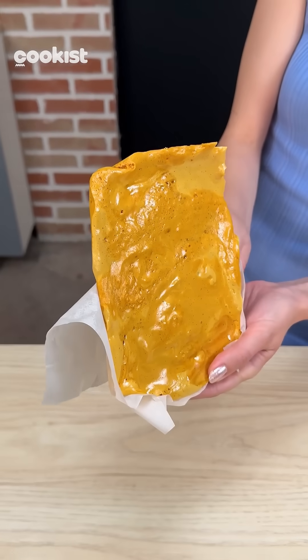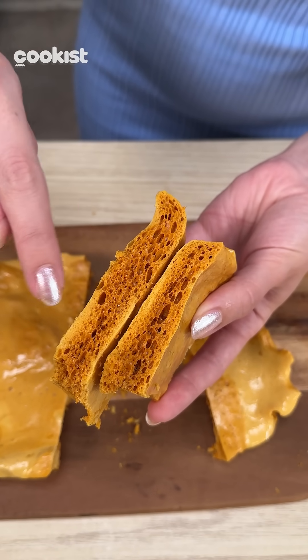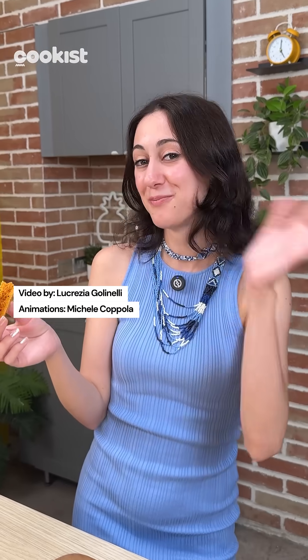Let's see how it turned out. Look at this — you can see all the air bubbles that got trapped. It created this structure that looks like a honeycomb. Ciao!